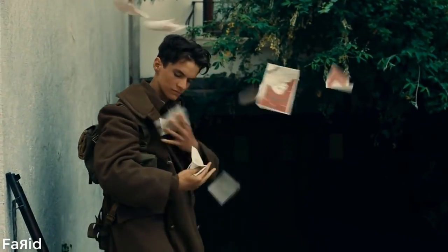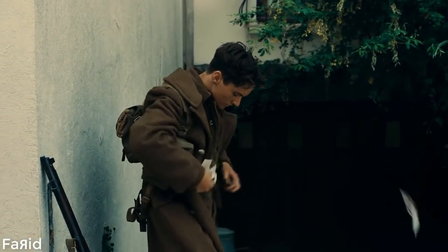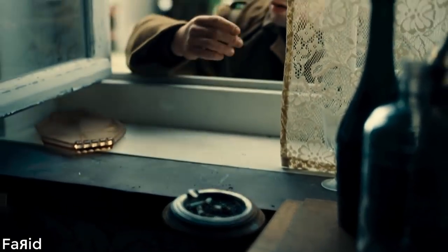All right, for this audio demo I'm going to be using the beginning scene from Dunkirk. I've placed the microphone at my primary listening position, and I'll be using the camera to show you some close-up shots of the SB and the PB subwoofers in action.